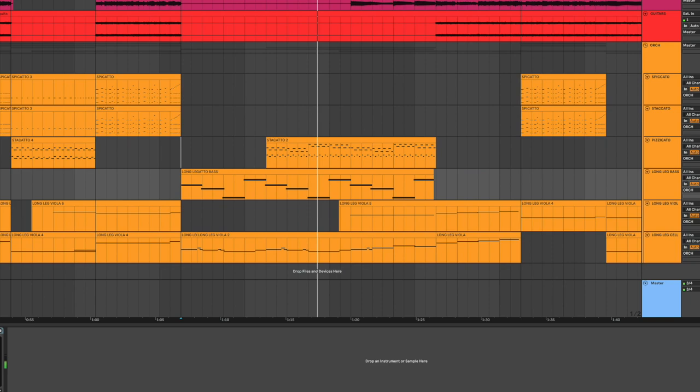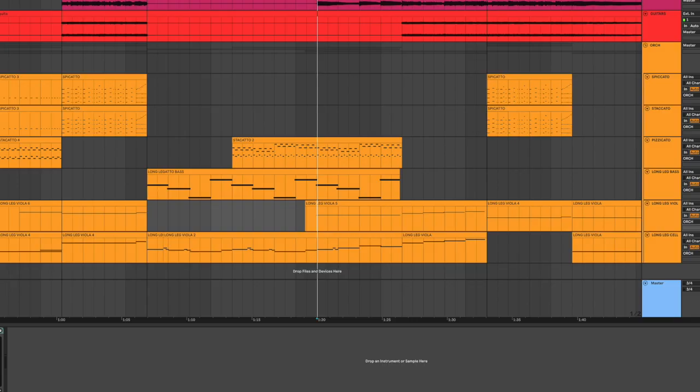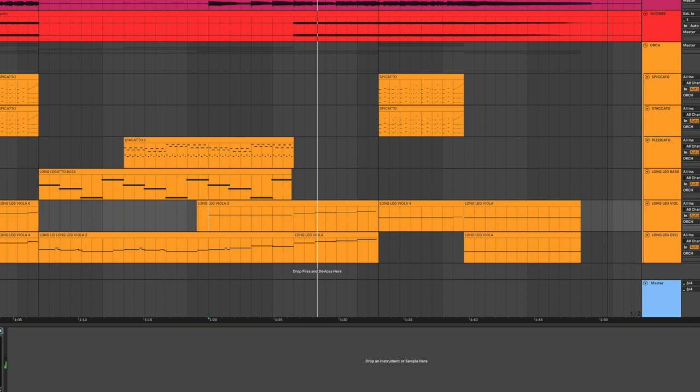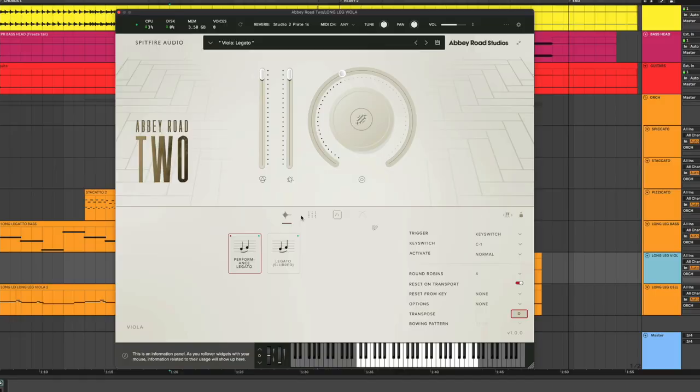I really liked how both of those lines sounded together. I also have another legato viola here, but it just does some little details in the background — long notes just to add a little bit to the song. The sound of this plugin is really cool.